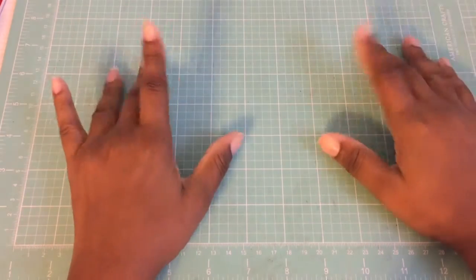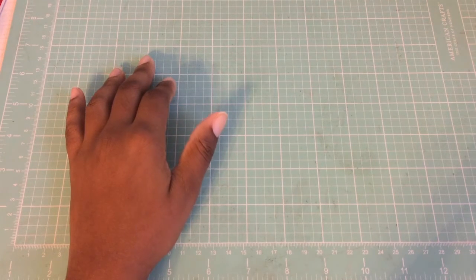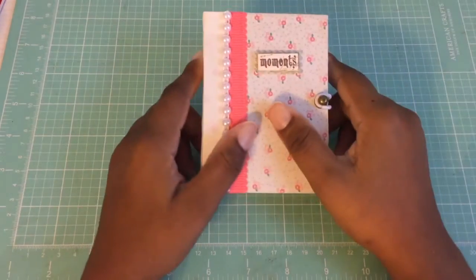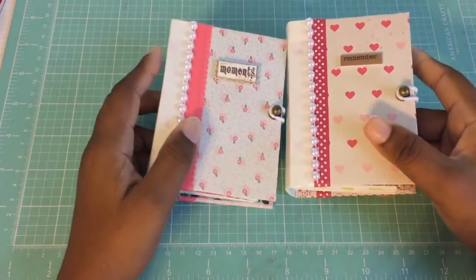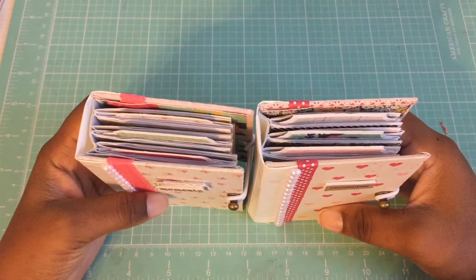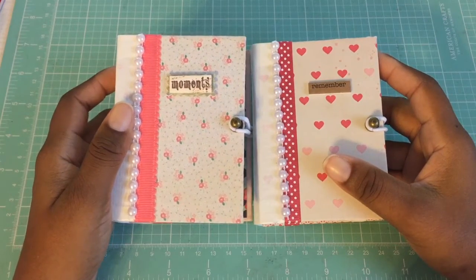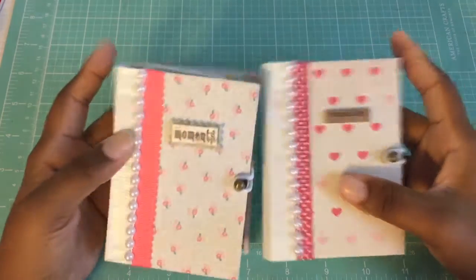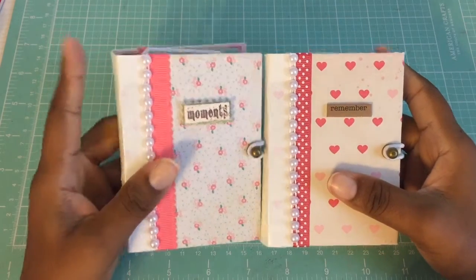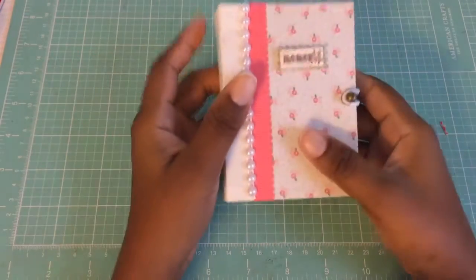Hello, my crafty friends! This is Jade at Sophistifunk. I just wanted to share with you a couple of quick mini albums I completed. They are the envelope mini albums in the Kathy Ord style. I just used the tiny envelopes that you can get from Michael's and Hobby Lobby. I want to share what I did and I'll try to make this pretty quick. I'll show you both — I used the same paper line but in different orders.